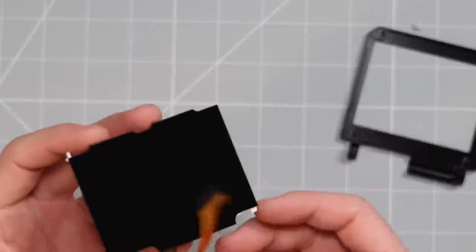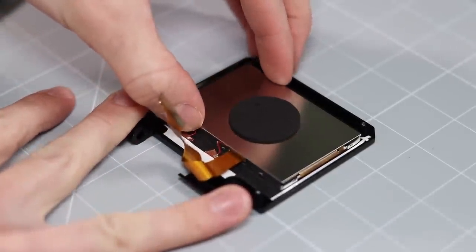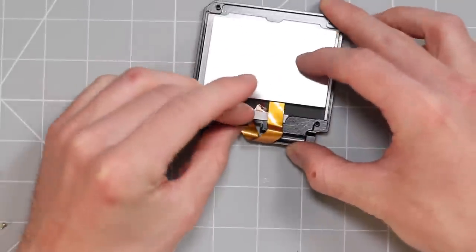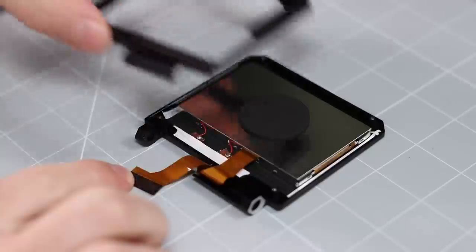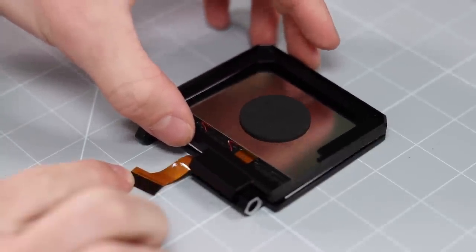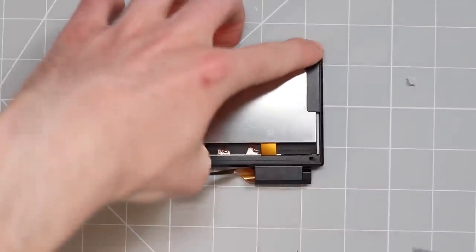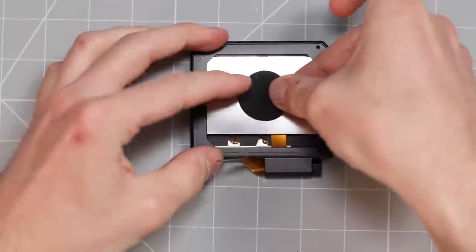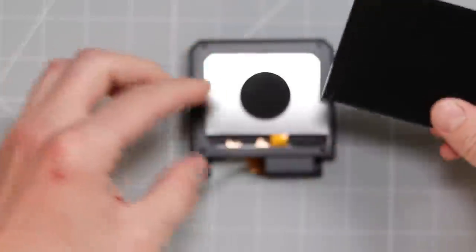Now it's time to start installing all of the new components, starting off with the screen. We can just set that down in there like so. The ribbon cable just needs to be very gently sort of rolled like that. Then we can take this back piece and shove that on. I wonder if that's going to move around — we might need to do something about that. I have this small little foam pad, why don't we go ahead and stick that right there? That could be too thick — probably not because this is also recessed.